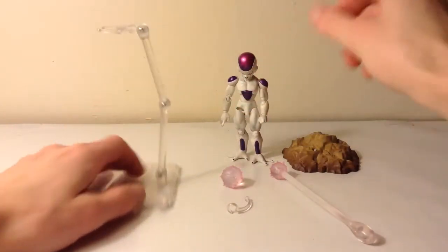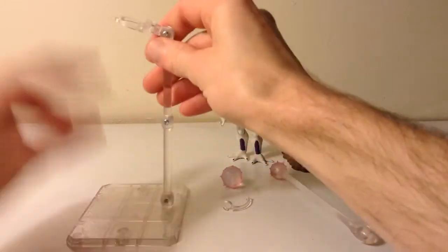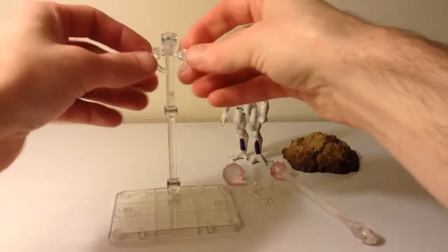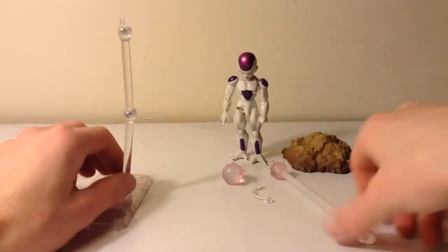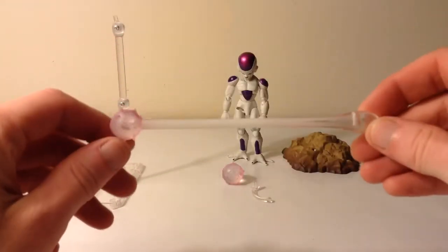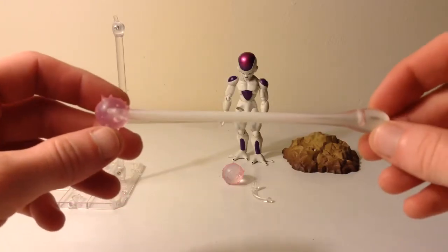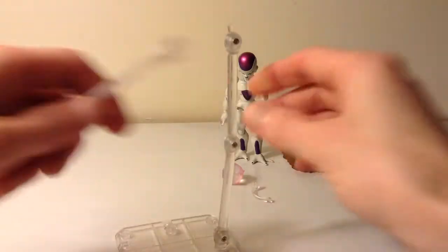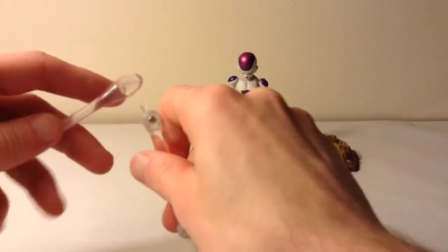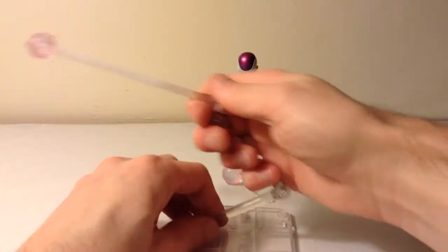He also comes with a basic Tamashii Nations stand — the stand leg and then the part that clamps and holds the figure. He also comes with the death beam, which is pretty cool. It has a hole for a peg for the stand, so if you want to pose him while he's doing the death beam, you can do that.